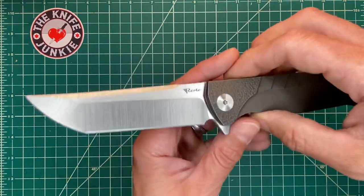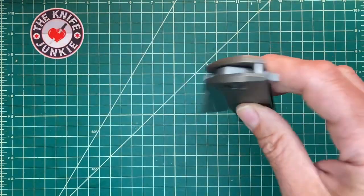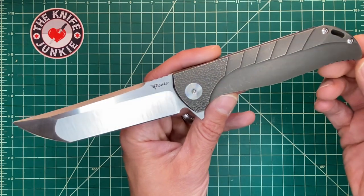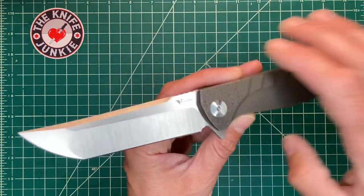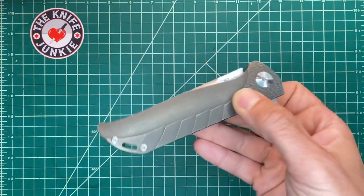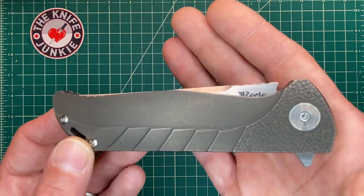This is one of my favorite flippers. It has incredible action. I went through a period of time where I was kind of selling off a lot of flippers, and this one I didn't even consider because the action is so superb. In my collection, if I were to get rid of all flippers but keep one for the action, it would most likely be this one.